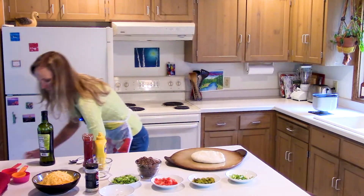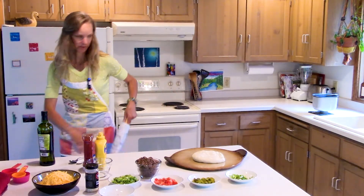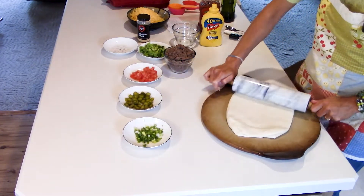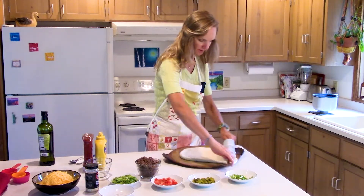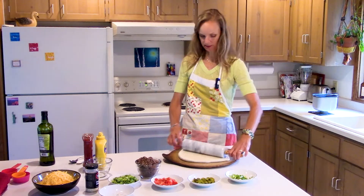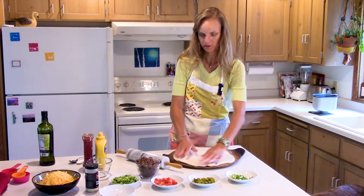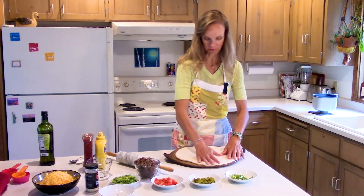I'm gonna grab my rolling pin to make my life a little easier. When I make regular pizza — pepperoni or Hawaiian or whatever — I always season my dough with garlic and Italian seasoning, but when you're making cheeseburger pizza you certainly don't want that Italian flavor. You want just plain bread, because that's what you have a cheeseburger with — just a plain bun with no flavoring.